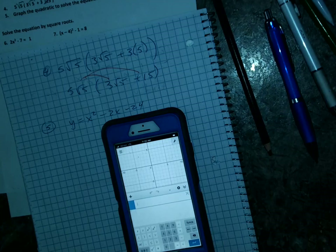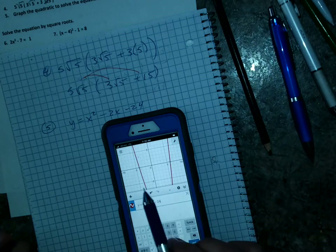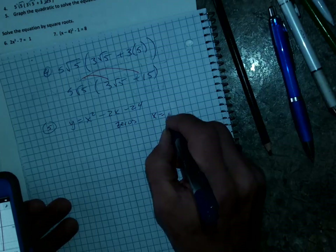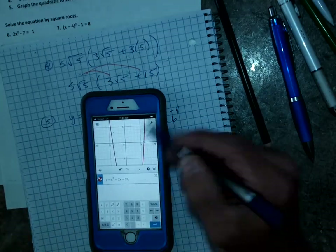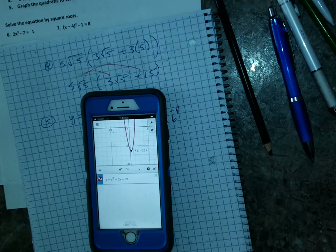So much of this test can be done just by graphing. I type in y equals x squared minus 2x minus 24. I can see it has intercepts at negative 4 and 6. Those are the zeros — x equals negative 4 and x equals 6 — and I got that just from the graph. If I zoom out a little I can see my vertex, and if I tap on it: vertex at (1, −25). The y-intercept is there too.